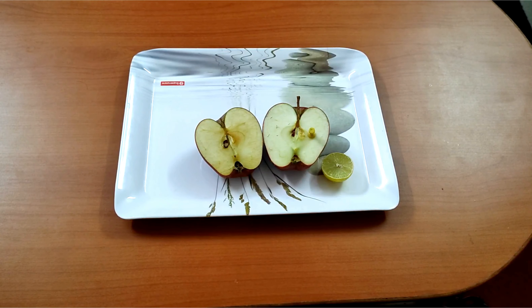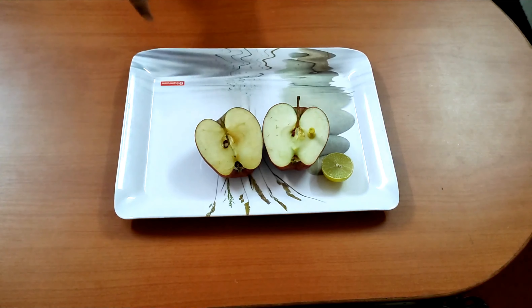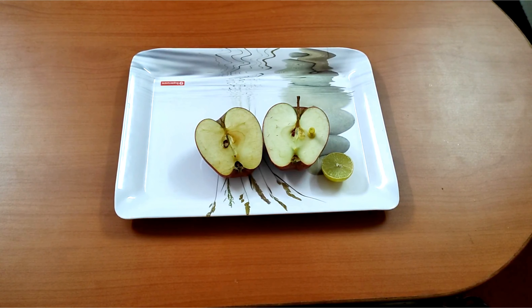Leave the apple exposed to air and observe the two halves after some time. After a few hours, what do you observe? The apple without lemon juice turns brown in color, whereas the one with lemon juice remains white.